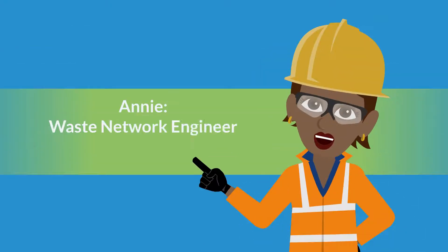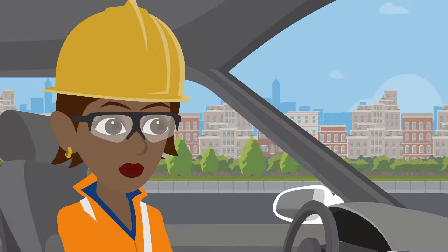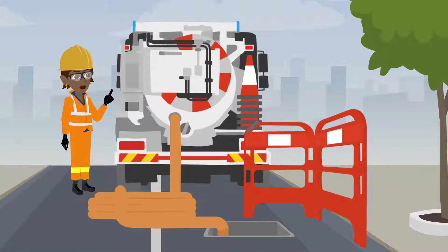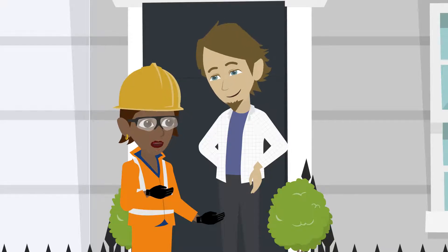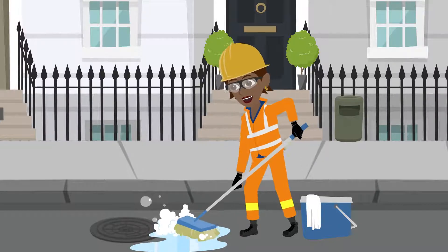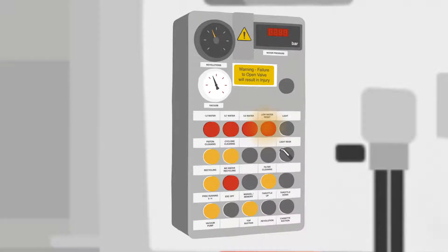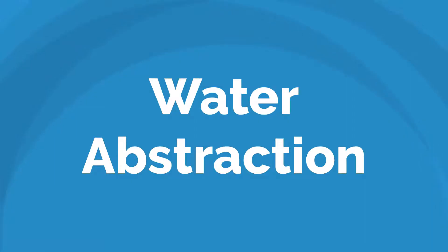Annie is one of many brilliant Waste Network engineers who work on behalf of Lanes Group and Thames Water. Our customers rely on employees like Annie to assist them when they experience an issue, provide them great customer service, and leave their working area clean and tidy when they're done. To do this, Annie is sometimes required to refill her vehicle with water. This is called water abstraction.